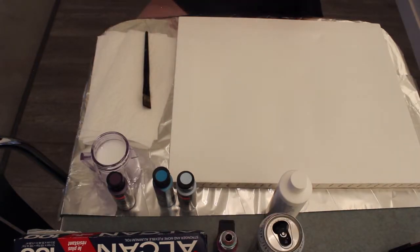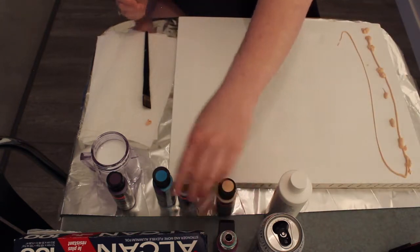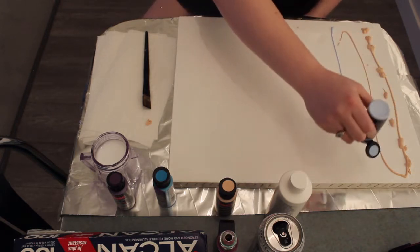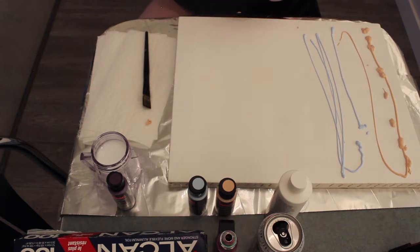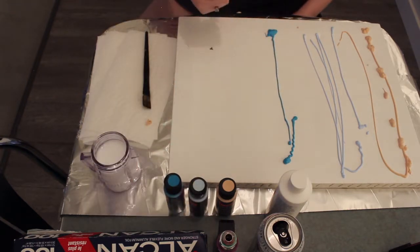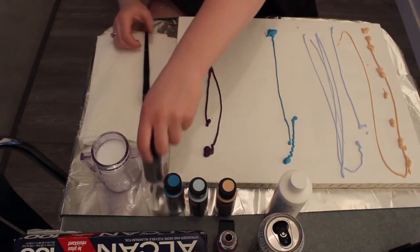My next step is to pour colors with extreme carelessness and then blend them together flawlessly. And I believe this will work — I watched videos on it, Brittany. It's a thing. I'm gonna try to go from our lights to our darks. We got this light sky blue, then a darker blue, and I'm gonna end with a deep beautiful dark purple. I hope that's enough paint. It might be too much. We're gonna find out.